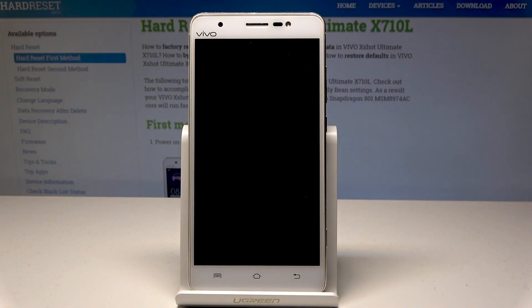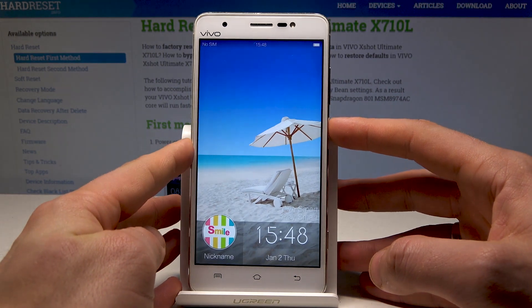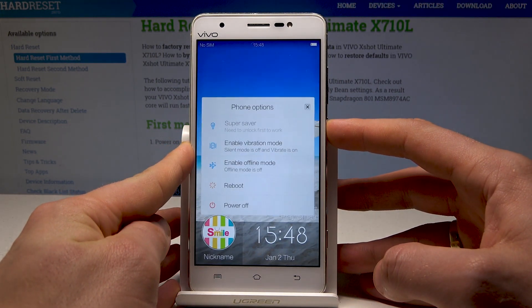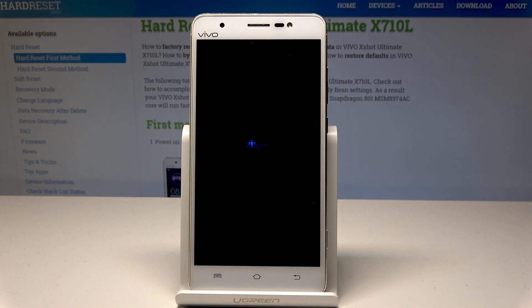Here I have the Vivo X-Shot Ultimate and let me show you how to enter the recovery mode on this device. To start, press the power key and keep holding the power button, then choose power off and wait until your device is completely switched off.